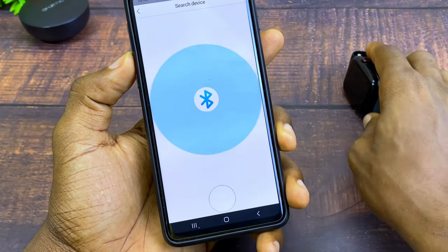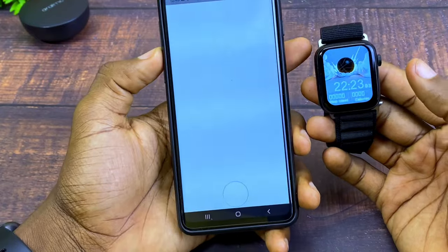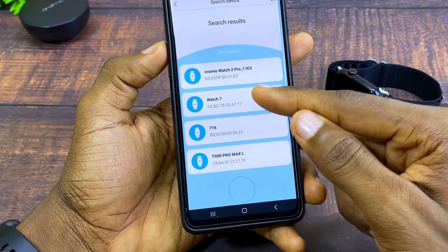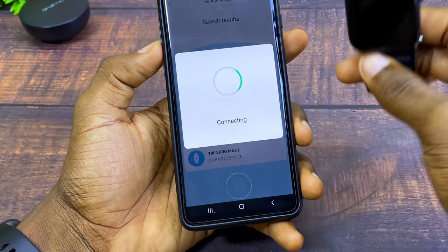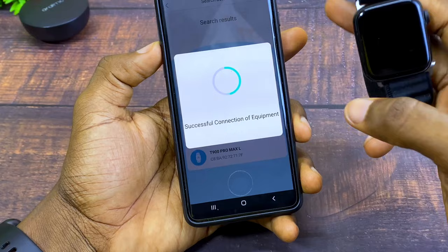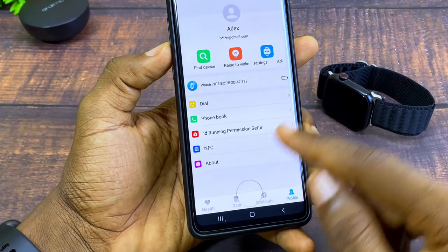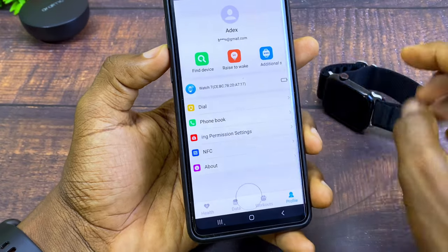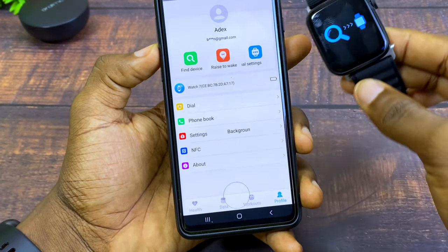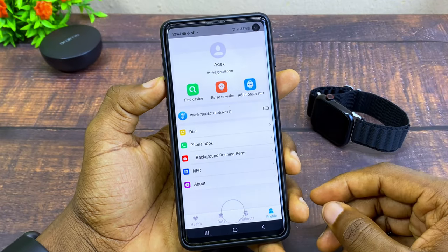It's going to search for Bluetooth devices nearby — as you can see it located four smartwatches. I'm going to pick Watch Seven because that is the name of my watch. Yours may show as S19. Once connected, select Find Device to confirm — as you can see it is ringing, which means it is truly connected.